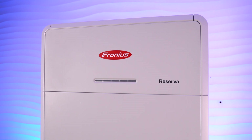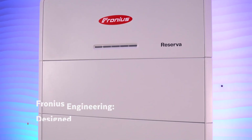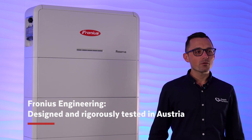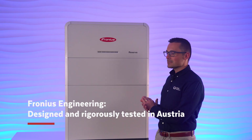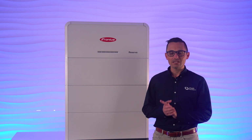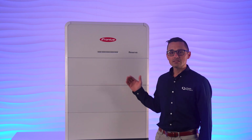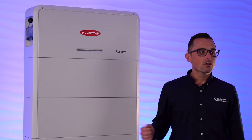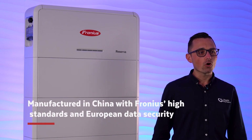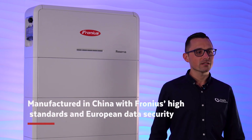The Reserva has been designed, engineered, and put through a rigorous R&D process by Fronius in Austria. As a company that's now been operating for 80 years, Fronius has built their reputation on high quality and reliability, and the Reserva is absolutely no exception. Manufacturing does take place in China, and all data is routed through Austria with high European security standards.